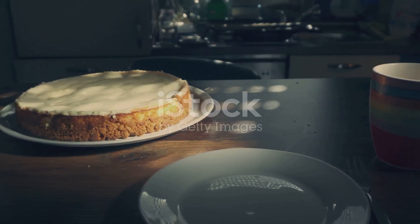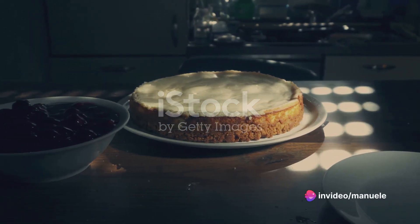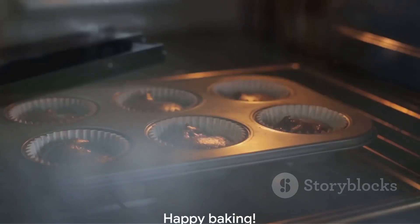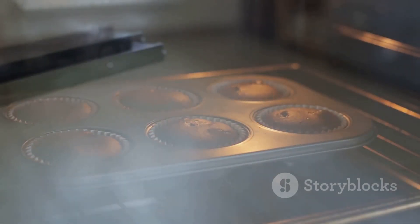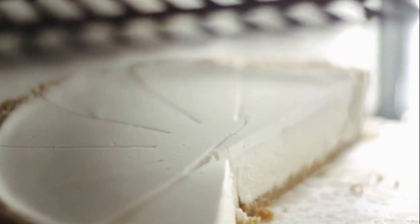Remember, patience is key when making a New York-style cheesecake. Do not rush the process. Allow the cheesecake to bake and cool completely — the wait will be worth it when you take that first bite of your homemade authentic New York-style cheesecake. So there you have it, the secrets to crafting the perfect New York-style cheesecake. Now it's time to don your apron and bake your very own creamy, delicious, and absolutely irresistible cheesecake. Enjoy the process and, most importantly, enjoy the result. Happy baking!